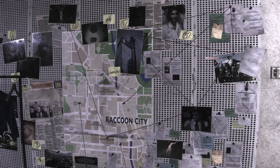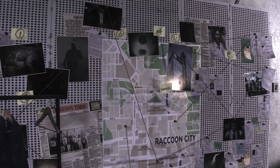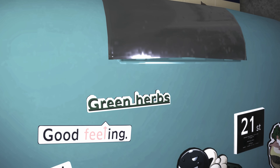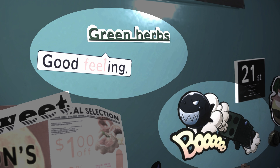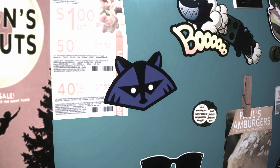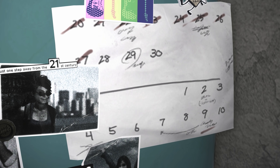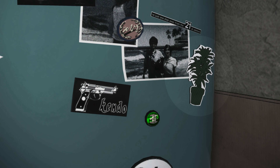After waking up in Jill's apartment, we can find all sorts of images, posters and flyers covering the walls. Plenty to look at, and some of them are great little easter eggs. Take for instance the fridge magnet that's pointing to the green herbs magnet, also the infamous four-barrel rocket launcher, and then going a little further down again, we have another green herb, which I'm sure needs no explanation.